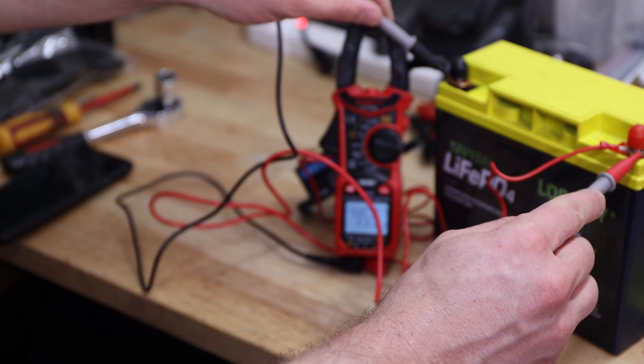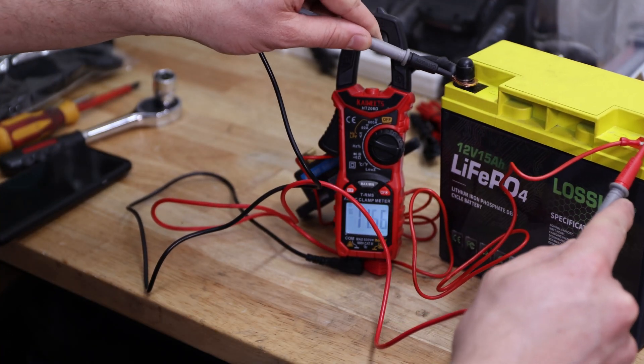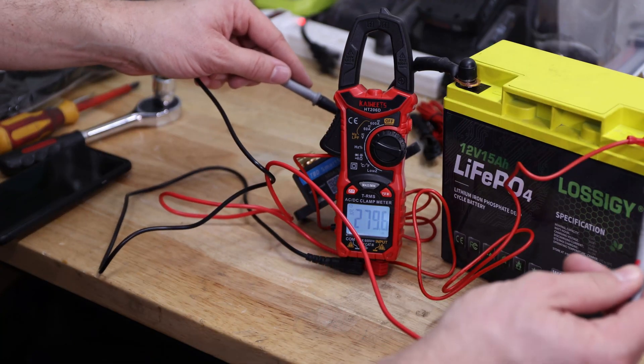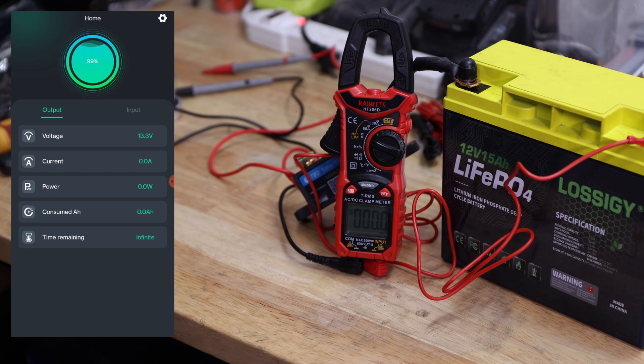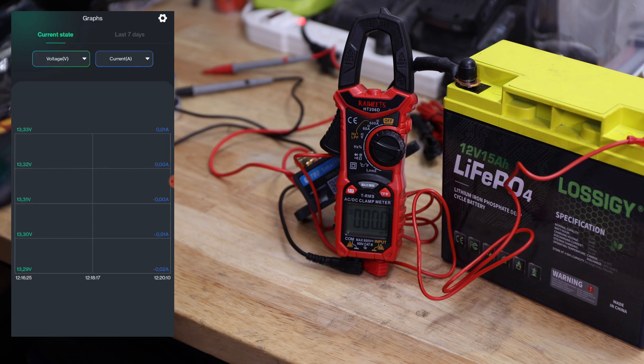And connected — it says 13.3 volts. I hope you can see it. When I test on my multimeter, it also reads 13.3 — so that's great, pretty close. There's no current drawn at the moment and no power going in. We have input starter battery, we have an output — nothing connected as you can see. We also have a current state graph, last seven days, stuff like that. I just connected it so it's about one minute old.